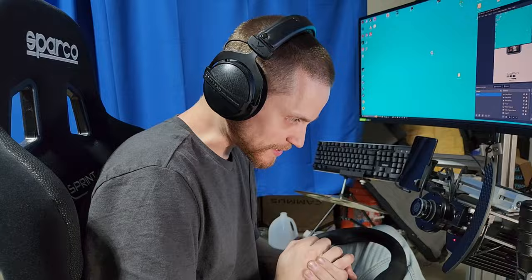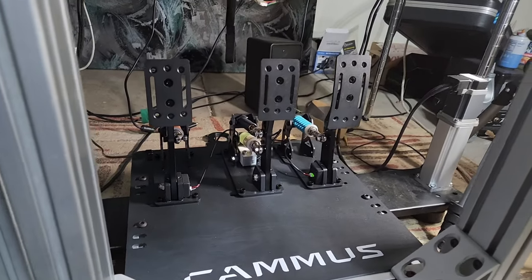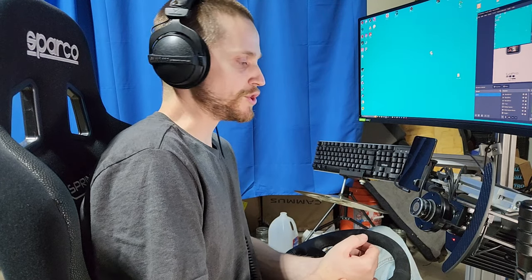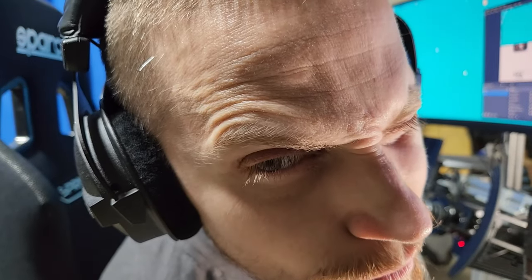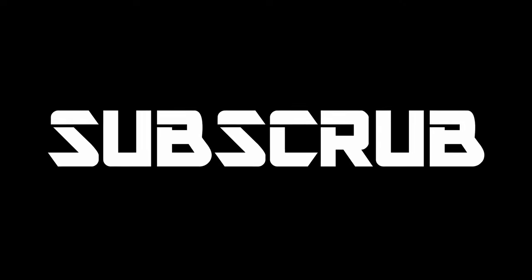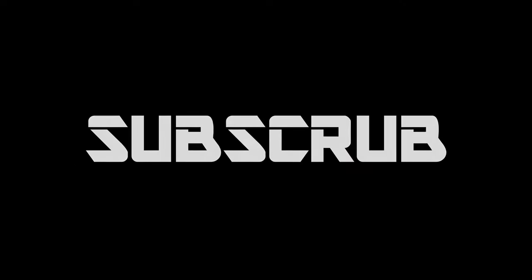Final thoughts: I think these pedals are great for the price. I venture to say these are the best quality pedals you can get for this price range. Have a good day, thank you all for watching, and I hope to see you in a future video.